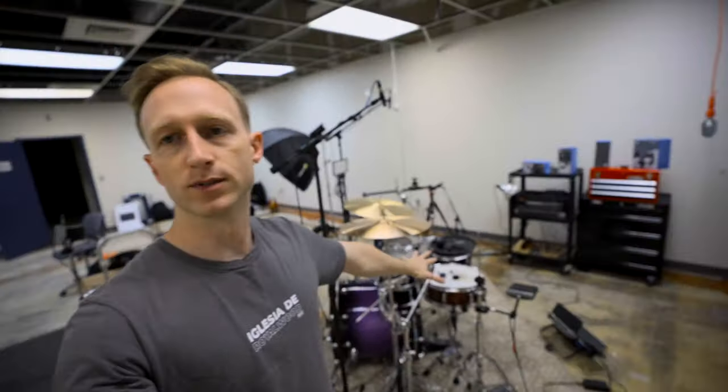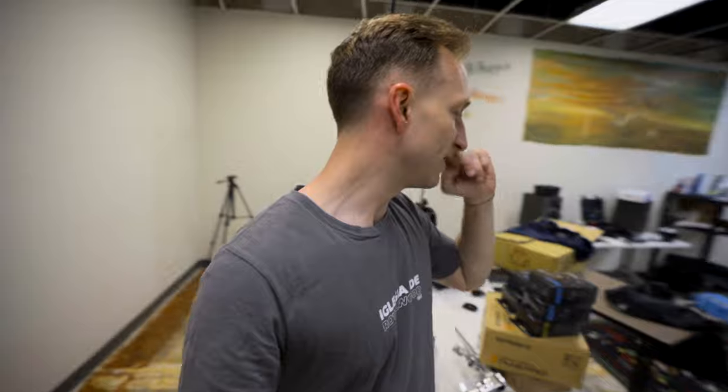All right, no more filming. I'm going to get into learning the TM-6, rigging up my drums and triggers, and then loading in samples — that way I can understand how to teach someone else how to load samples and do a hybrid drum setup at their church. All right, here we go for real.